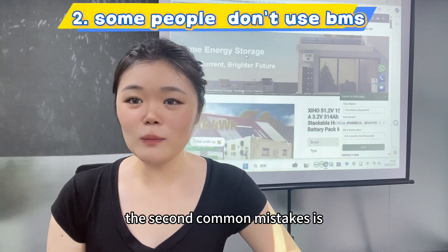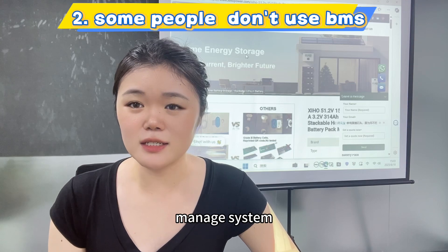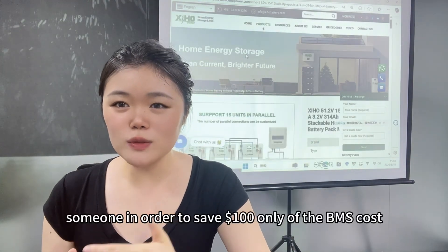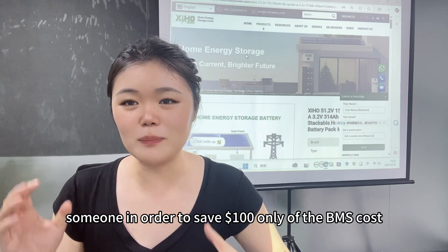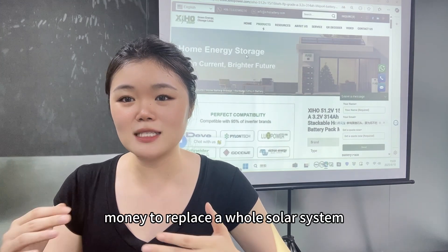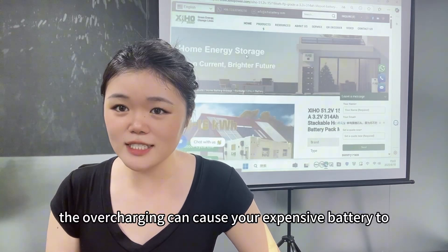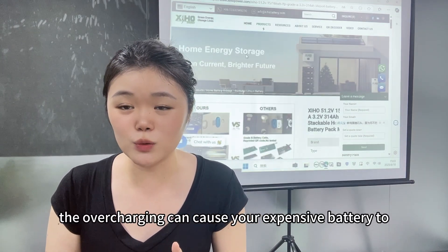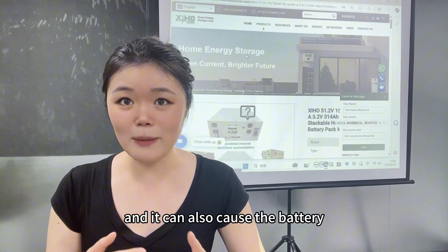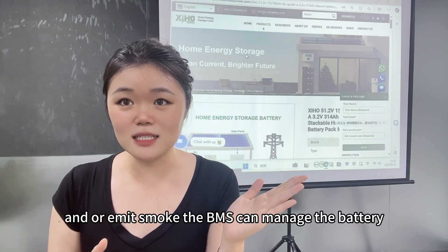The second common mistake is some people don't use a Battery Management System (BMS). This is a very problematic issue — someone tries to save $100 on BMS cost and ends up paying much more to replace the whole solar system. Without a BMS, overcharging can cause your expensive battery to swell, and it can also cause the battery to short circuit, catch fire, or emit smoke.